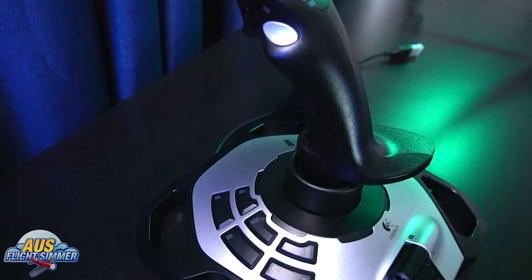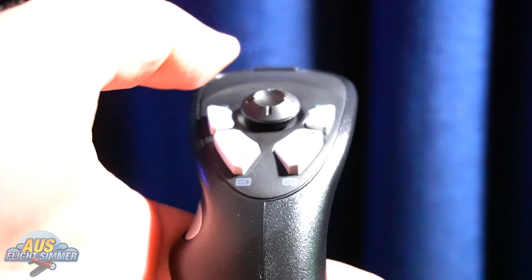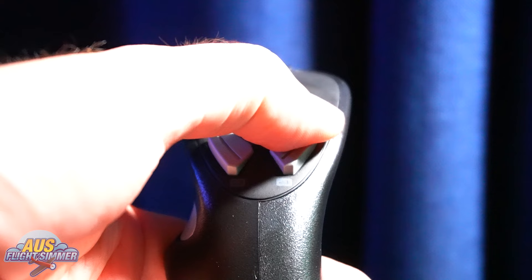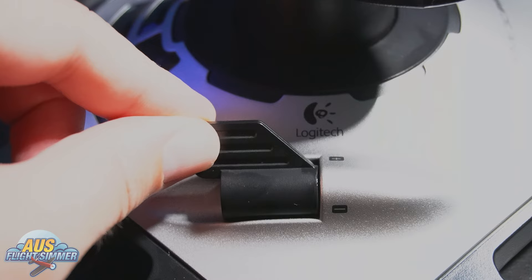There are four things you need as a bare minimum for a great flight simulation experience in a joystick. First, a hat switch — so you can pan around the cockpit and get those amazing views without reaching for a keyboard. Second, plenty of buttons so you can bind all your flight controls like gear, flaps up, flaps down, and rudder controls. Third, a twist for rudder control — essential for landing and taking off. Fourth, a throttle control so you can throttle up and down, all in the one spot.